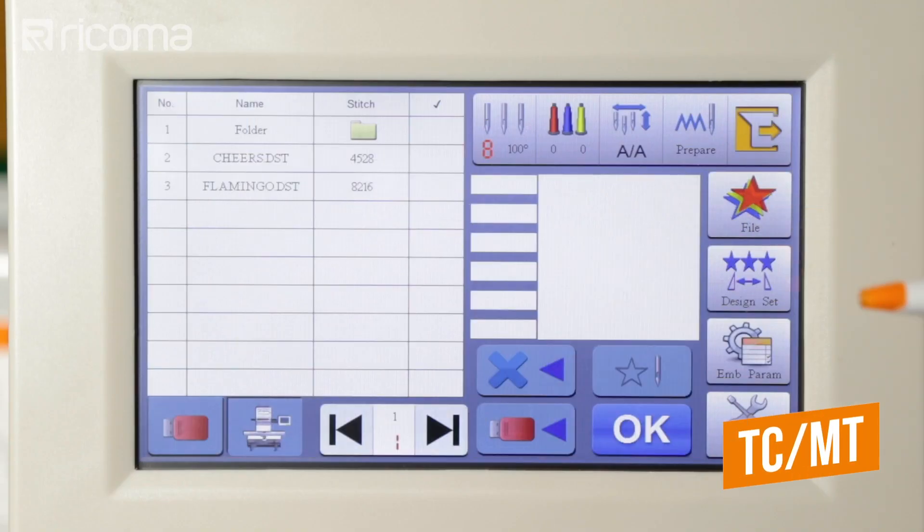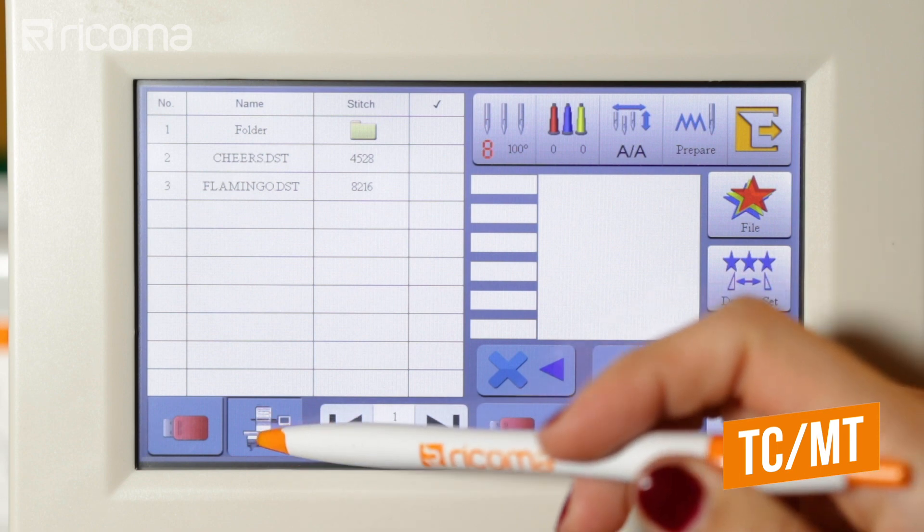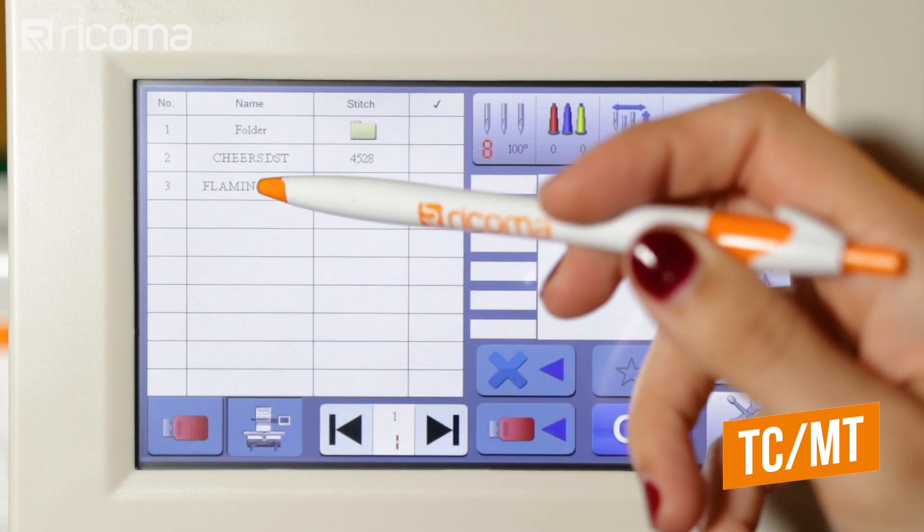Once the file has been sent from the Chroma software, it will be on your machine's memory as the last on the list.